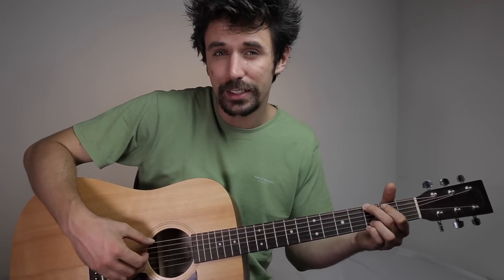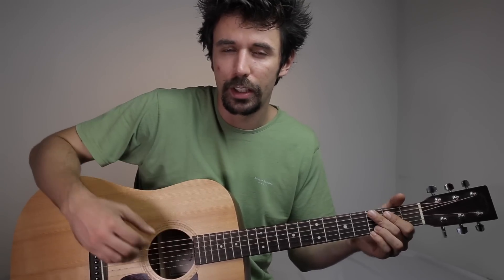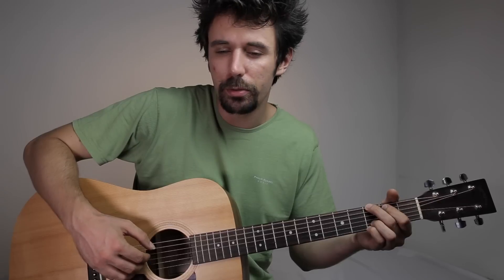With the next chord, G major, the right hand technique is gonna be the same, but we have to pick different strings. The thumb is gonna be the low E string, index the D string, middle the G string, ring finger the B string, and coming back: middle finger on G string, index on D string, and thumb on the low E string for the bass. The rhythm is the same: 1 E and 2 E and 3 E and 4 E and.